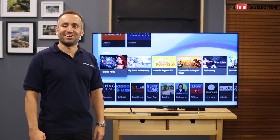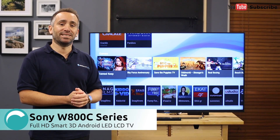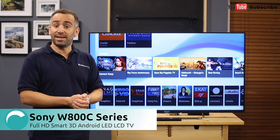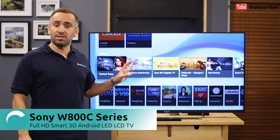Hi, I'm Yannick from Appliances Online and this is the Sony Bravia Full HD Smart 3D Android TV, the KDL50W800C. This is a model with a 50-inch screen, though other sizes are available.